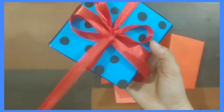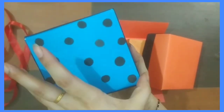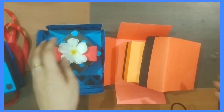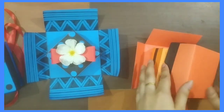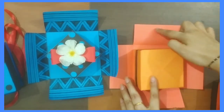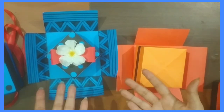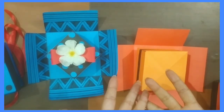For decoration, as you can see I have used these ribbons and some very simple dots which I really like. When you open it there is one more small box. I have used some patterns here — you can also do these patterns, or you can write a beautiful quote or lines about your brother or sister, and even paste beautiful pictures of your siblings.